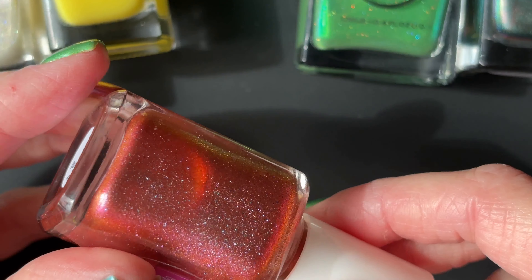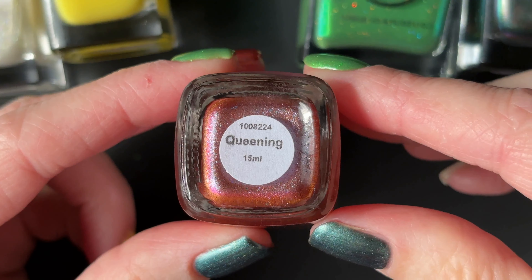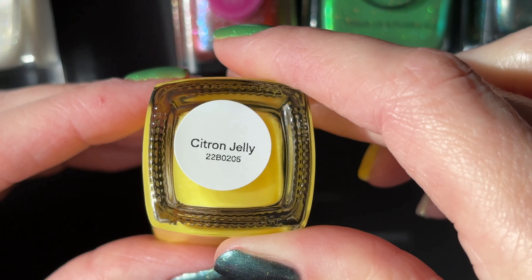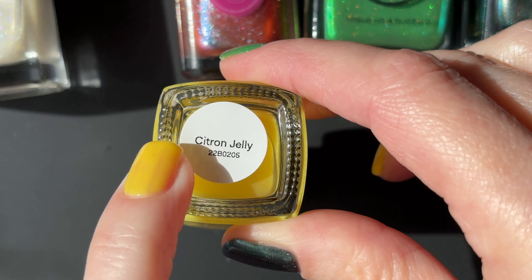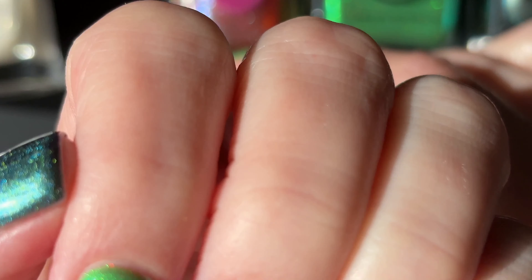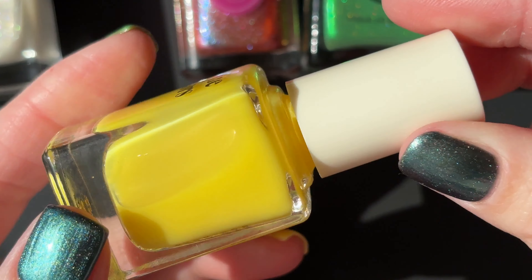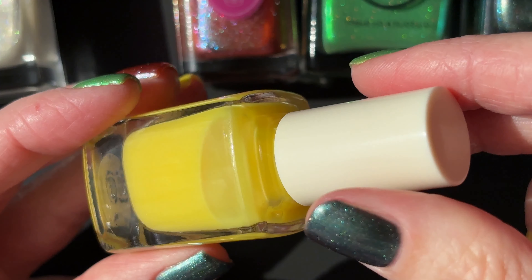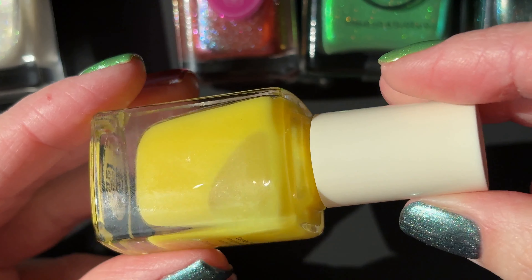Moving on to my ring finger — it has Cirque Colors Citron Jelly on it. This is the finger I bumped, and when I bumped it I took a little chunk of the nail polish out, and it somehow stuck to my index finger on the opposite hand — that's what I was editing out earlier. It's a bright, sunshiny jelly, though a bit milkier looking; you're not going to see complete translucency, but it also won't get fully opaque. In three coats, especially if you have ridges, this polish just doesn't reach opacity. I very much think of this as my Tweety Bird yellow polish — it makes me smile.